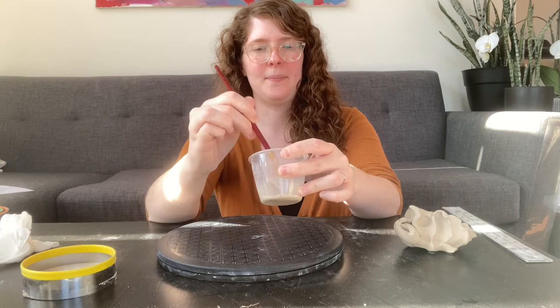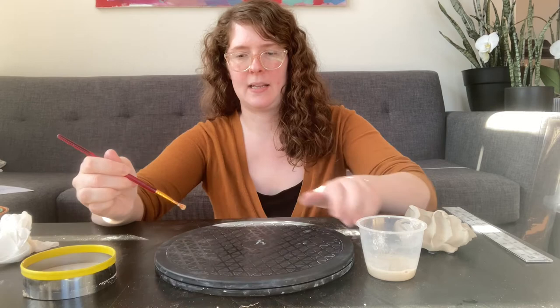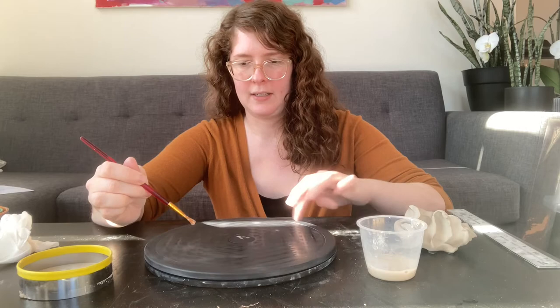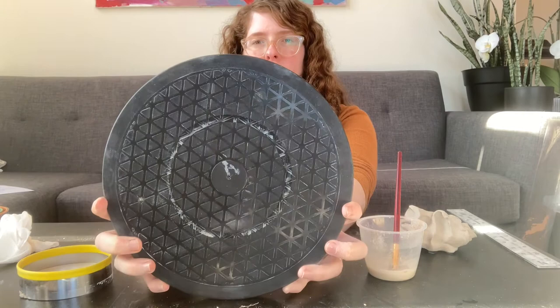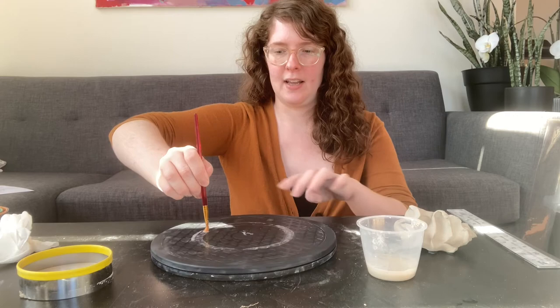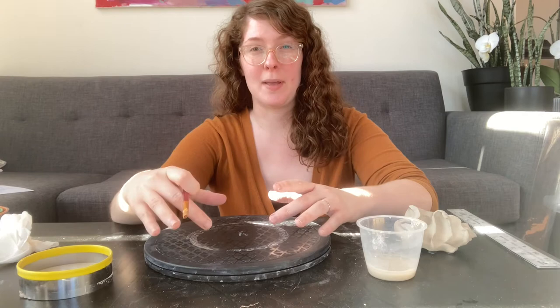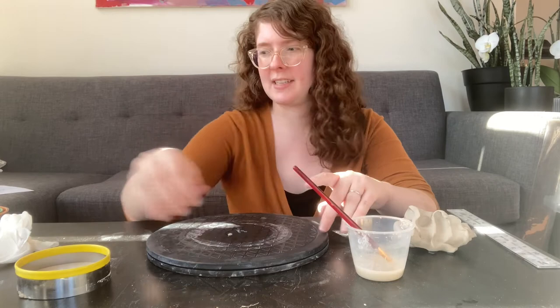I'm mixing up my slip — it's a watery slip. I'm going to anchor my elbow against the table and start spinning the banding wheel, like a record player, and draw myself a line. You can see that now I've got a perfectly centered circle because I spun it without moving my arm. If I didn't anchor my elbow and tried to draw a straight line, it's not straight and won't help me put things in the middle. If you end up with too many marks, just wipe it off and try again — it's just slip.